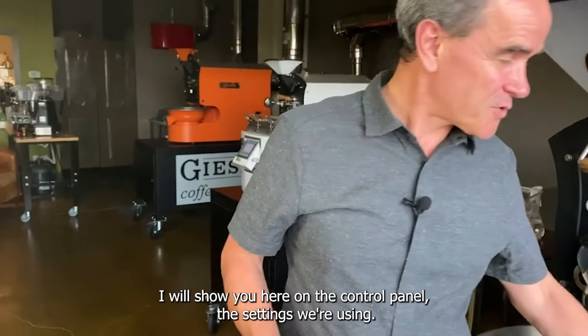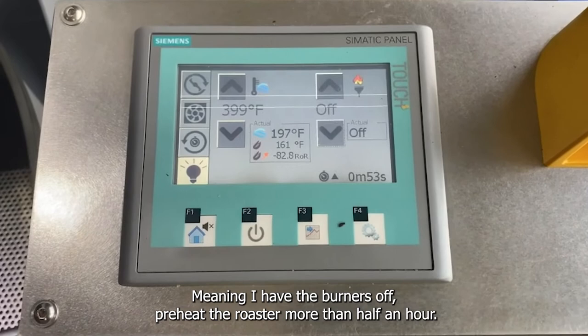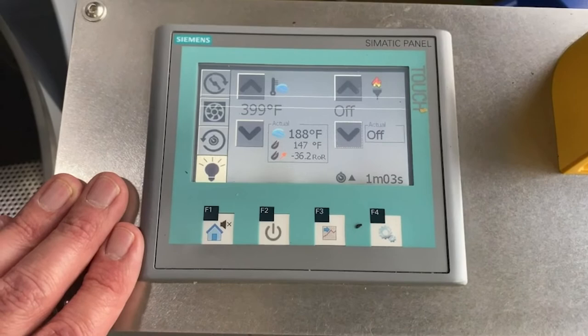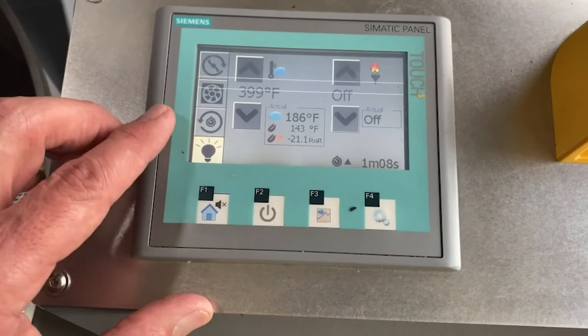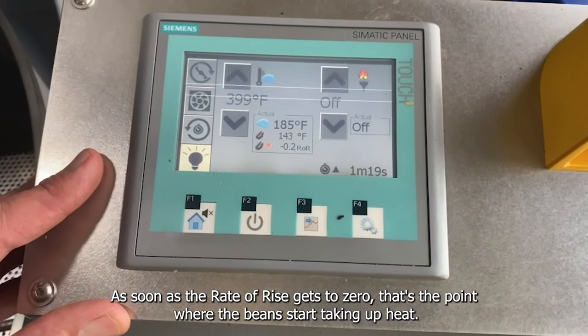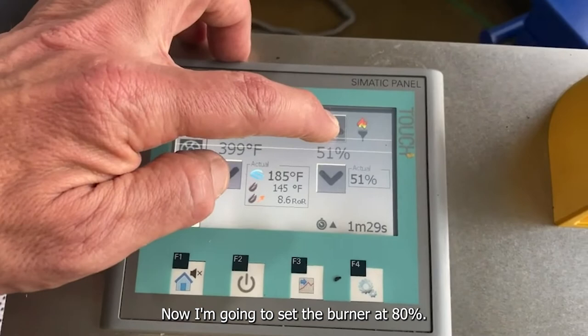I will show you here on the control panel the settings we're using. We're doing a heat soak, meaning I preheated the roaster for more than half an hour and I'm now allowing the beans to get used to being in the drum. You can see the rate of rise is still negative. Air temperature is 186, bean temperature 143. As soon as the rate of rise gets to zero, that's the point where the beans start picking up heat. And now I'm going to set the burner to 80%.